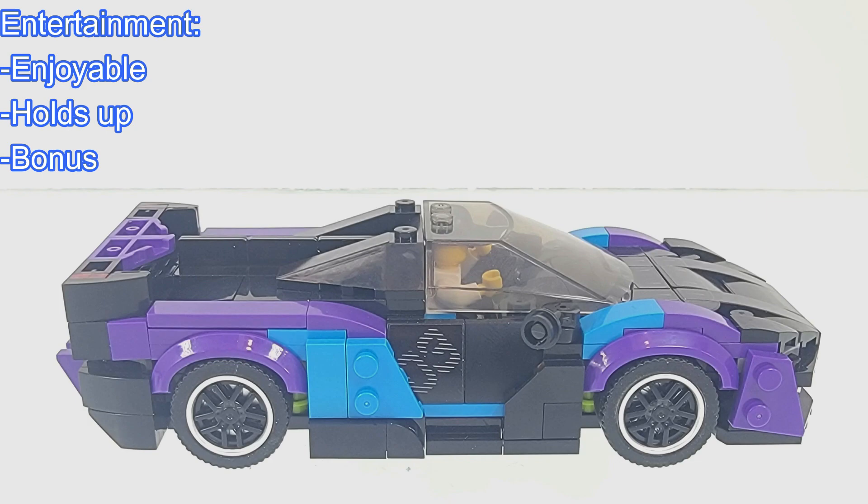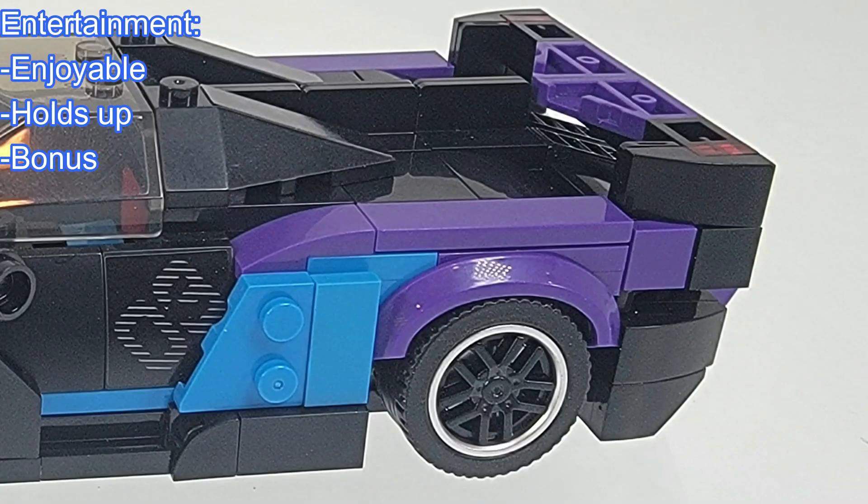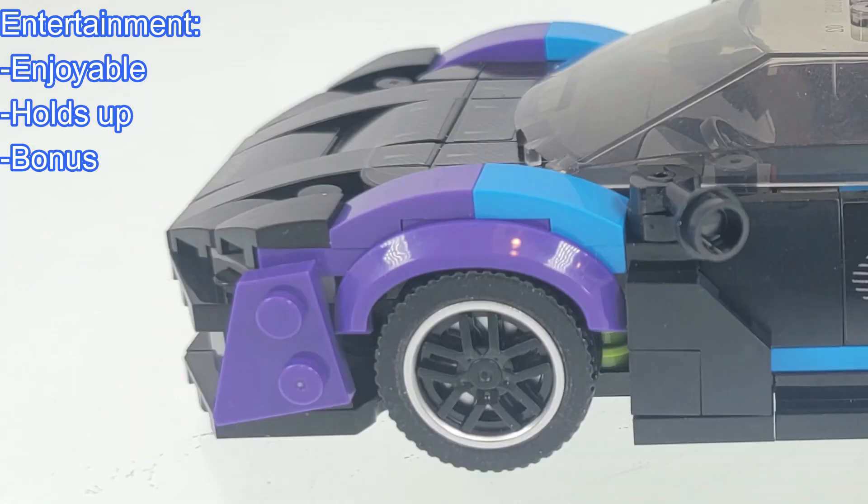And how does it hold up? The McLaren Sabre holds up well. As for functionality, there aren't any functional pieces on this set. As for bonuses, there were a few additional colorful pieces included.